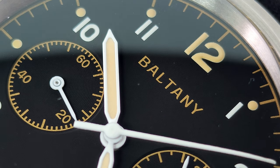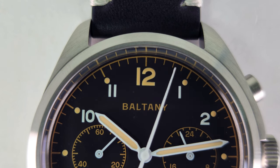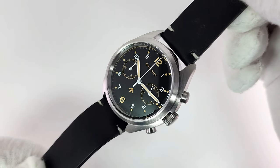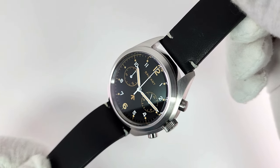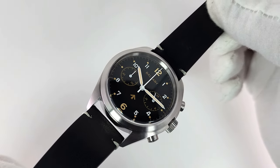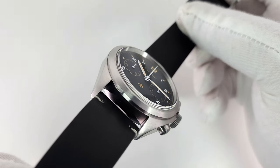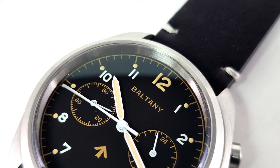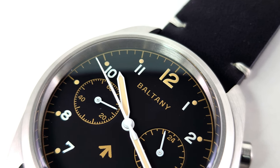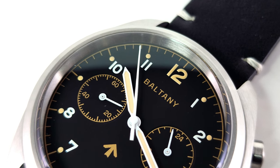That dial is almost a gilt dial. The markings on the chapter ring are a little more gold, and the arrow above the six, the sub-registers, and the Baltony logo are all a little more gilt gold rather than that old radium-looking loom. But the 12, the 6, and the small plot points are definitely a creamier, lighter brown — so there are really three colors going on on this dial. The sub-registers are both in white; you have a 60-minute counter on the left and a 24-hour dial on the right.